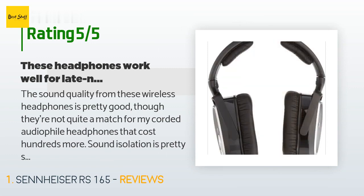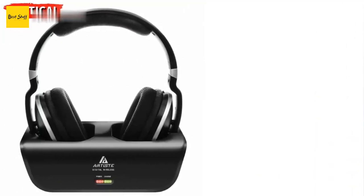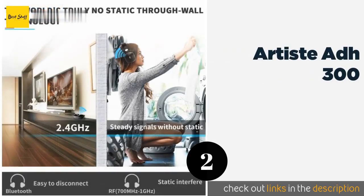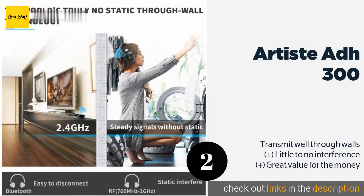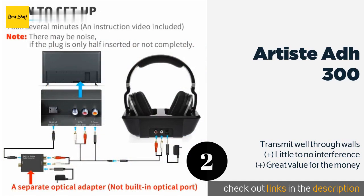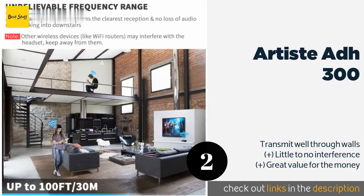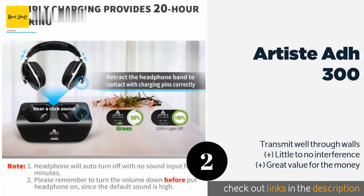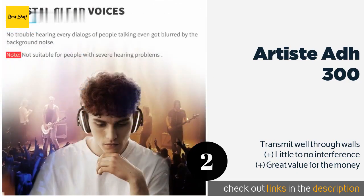The next product on our list is the Artiste ADH 300, consisting of a charging base station and a pair of earphones. The Artiste ADH 300 offers latency-free sound at a range of up to 100 feet. It has an RCA stereo input only, but this option is bundled with an optical adapter that works with most modern TVs. This product is available on Amazon for $86.